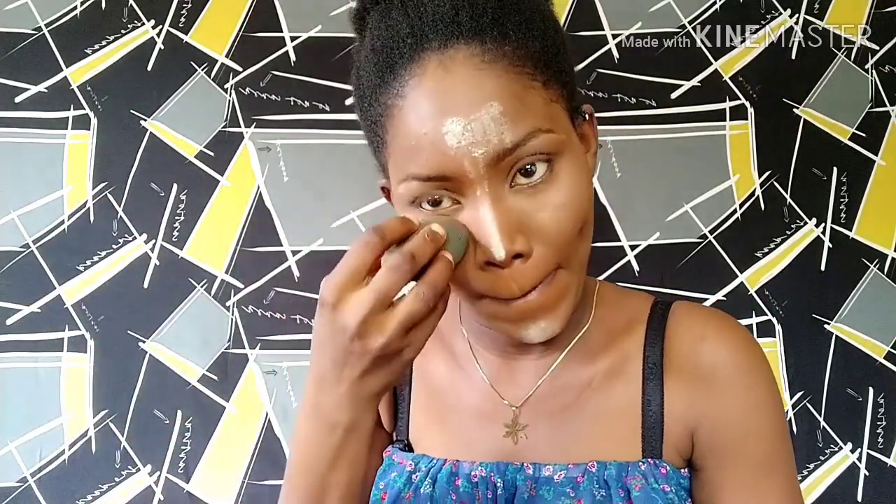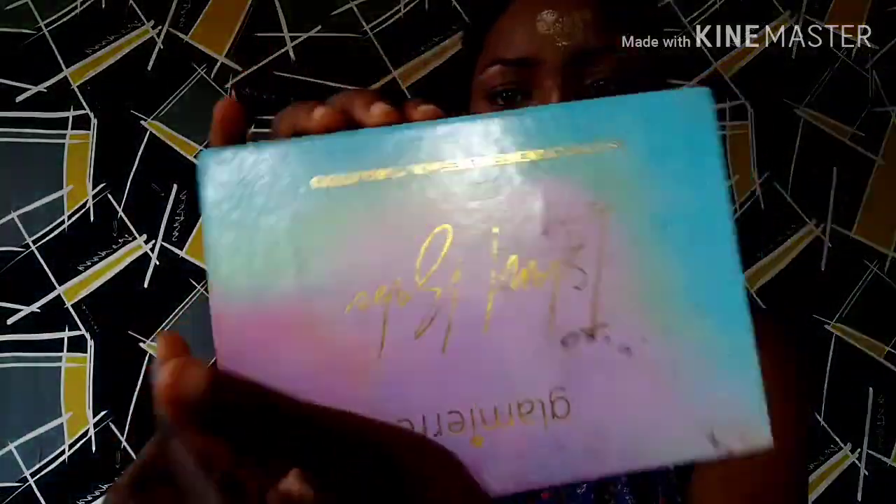I'll be adding my setting powder again from Jactat, just removing the excess from the sponge — you don't want to add too much. I'm going to dab the skin powder on these areas gently. This is the easiest form of eyeshadow application — you don't need a brush, just use the tip of your finger and pick a lighter shade of color.